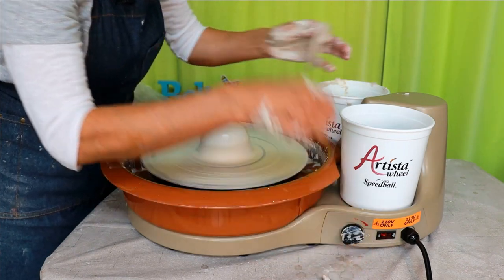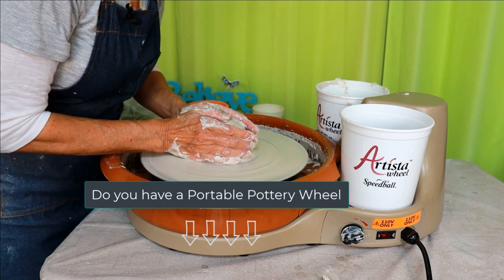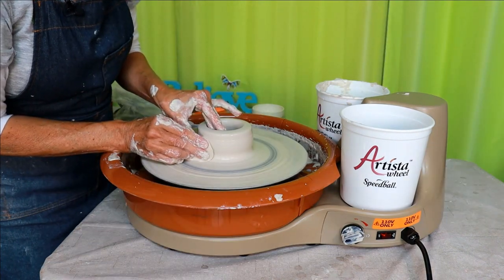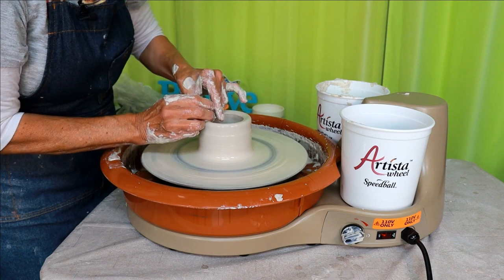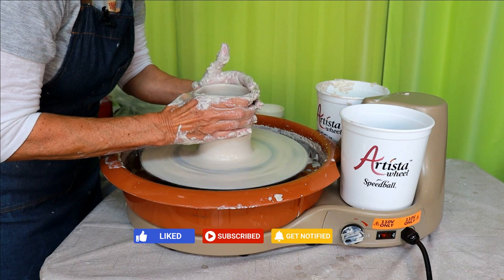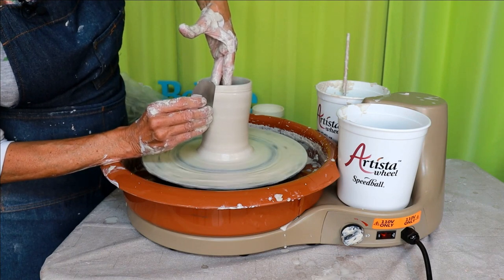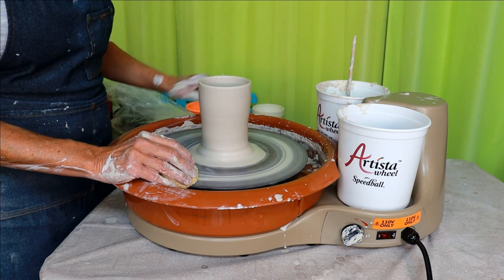I'll slow the wheel down. Do you like throwing wet? Have you tried a portable wheel before? Let me know in the comments section below. It feels pretty good. If you have any ideas for future projects, let me know in the comments below. I must say this is a pretty good portable wheel to throw on. I think this wheel would also be good for applying glaze and slip. It's nice to be able to take your wheel to the decorating area too.